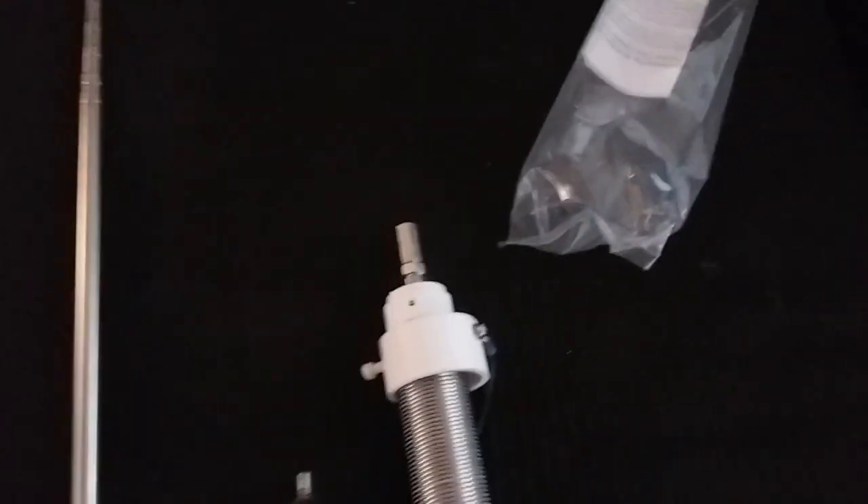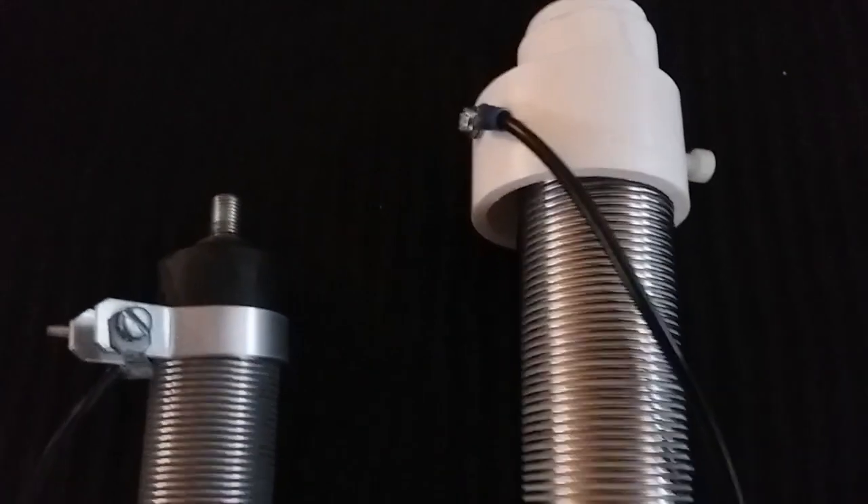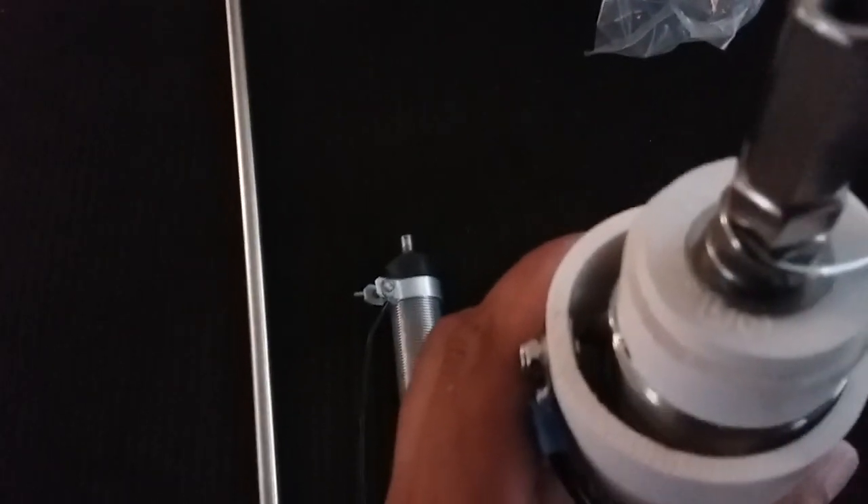Here is another size comparison between the two coils. Thicker wire spaced further apart, so that should work well. Construction looks very nice. It's got a click mechanism in there so you can click it up and down to adjust.